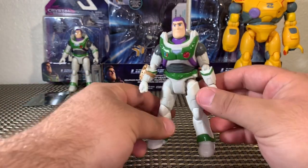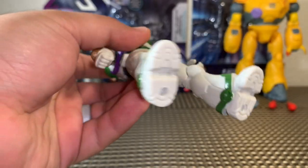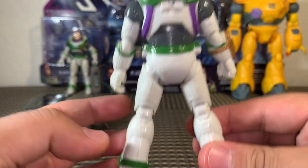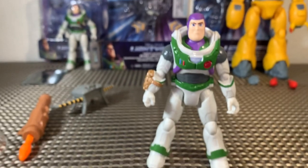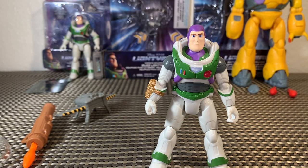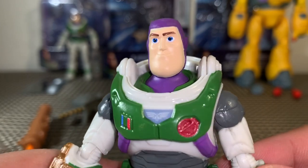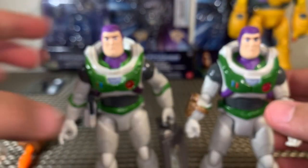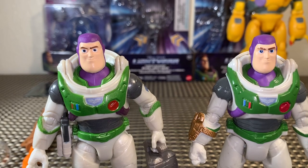Taking a full look at Buzz Lightyear — there are peg holes at the bottom of the feet and on his backside he comes with a jetpack and a rocket launcher. The face sculpt on this Buzz looks like it hits home a lot closer for the movie. Their head sculpts are actually different — let me focus in so you can see what I mean.